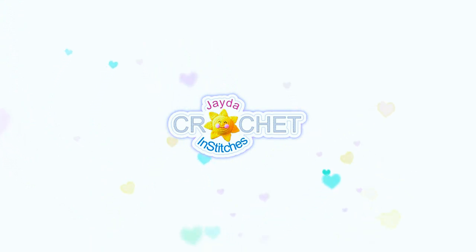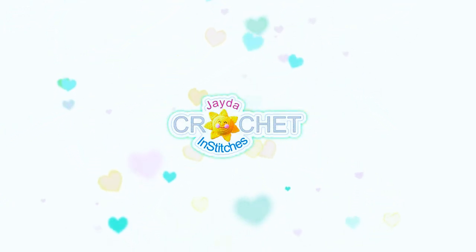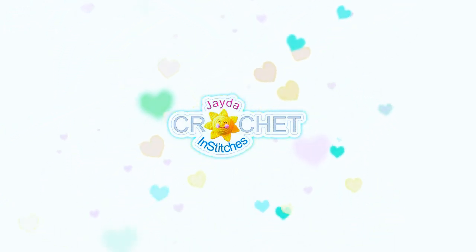Hi everybody! Mr. and Stitches here. Thank you for watching today. Here are some of our other videos you might be interested in. And don't forget to subscribe!